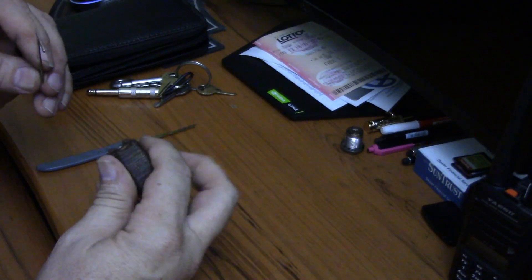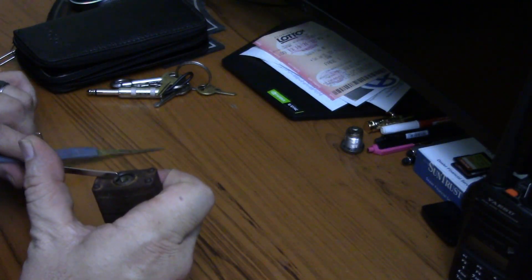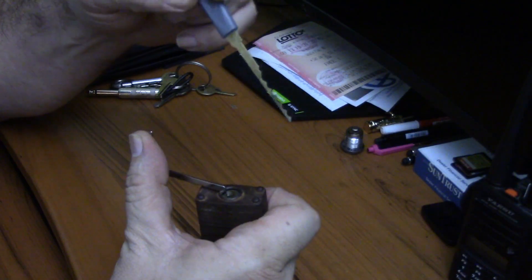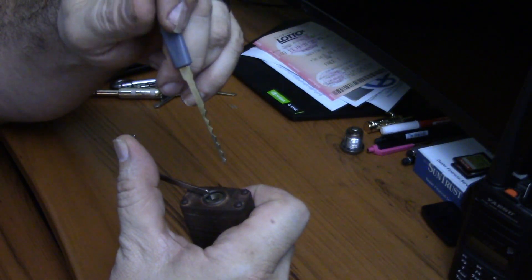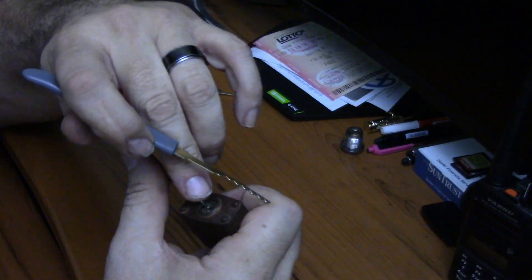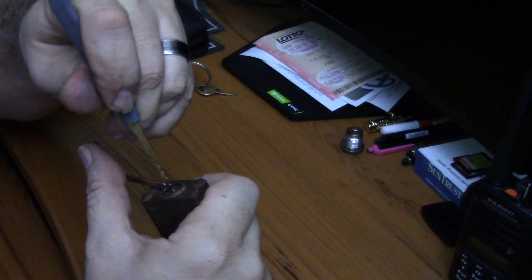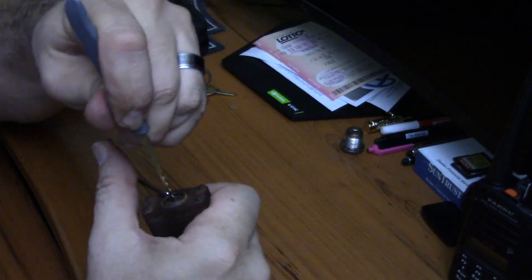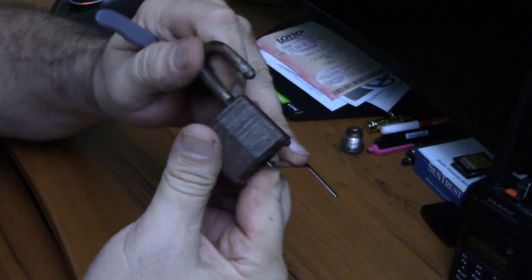I'm going to use a little tension bar. And instead of using a raking pick, I'm going to use a rocking pick on this particular lock and see what happens. I've got tension, got bottom of lock tension, and let's see what happens. And there we go. Open. Just like that.